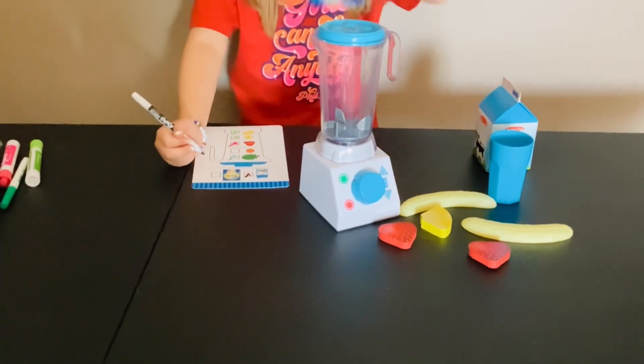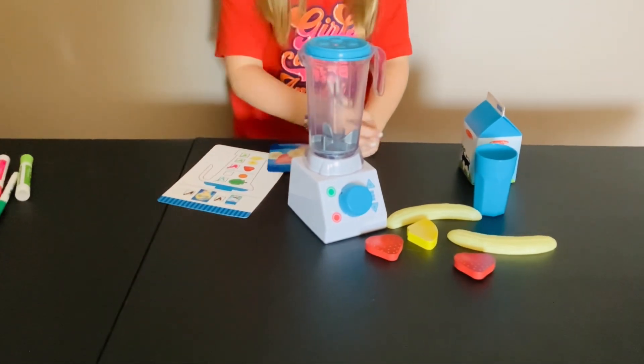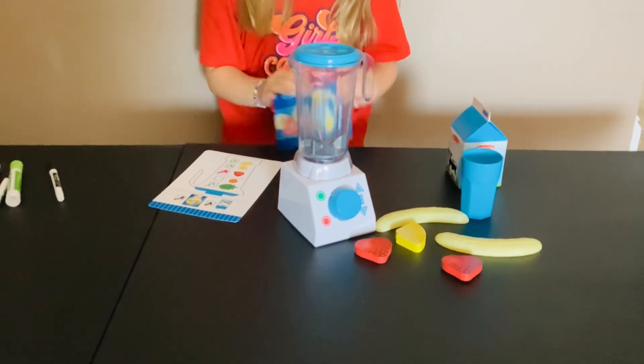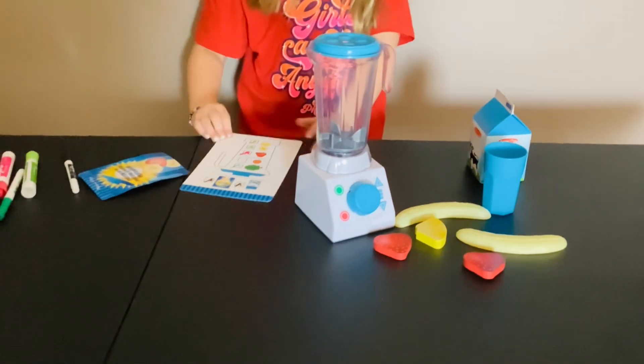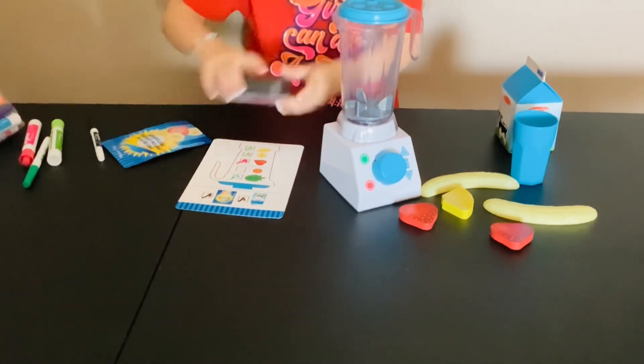And we have protein powder. Okay, so first let's go ahead and erase this.